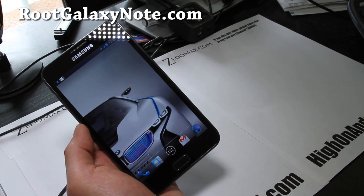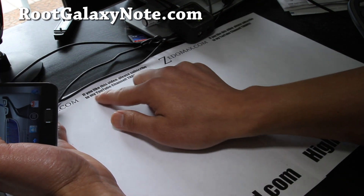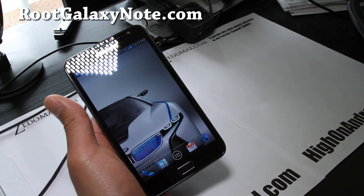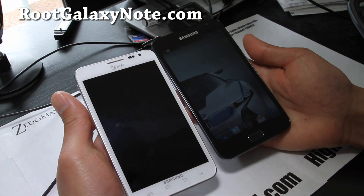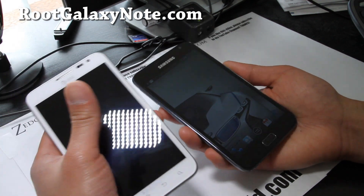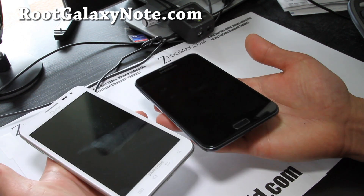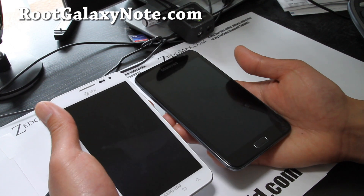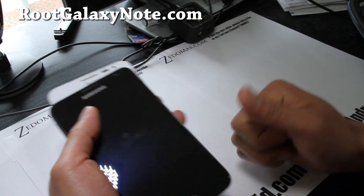Anyway, try out this ROM — you'll like it. Let me know what you think, and if you like this video, hit that like button. I'll try to have more Galaxy Note stuff for the AT&T version soon. And don't forget to subscribe to our email list over at rootgalaxynote.com where we update you with ROMs, tips, and more stuff for both versions of the Galaxy Note. We don't share your email with anyone else. Also if you subscribe to my YouTube channel, that would be awesome.